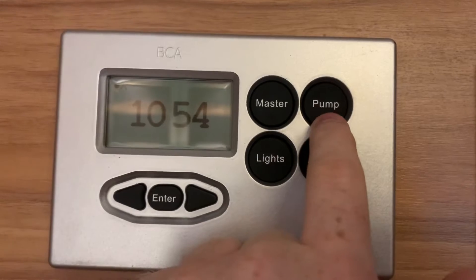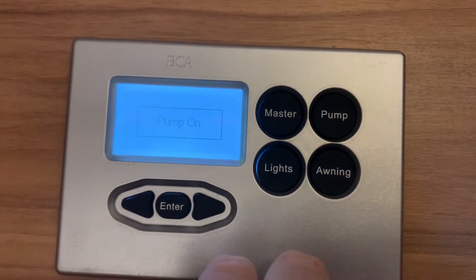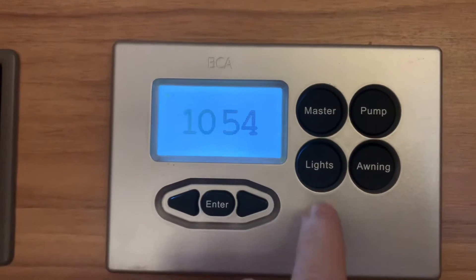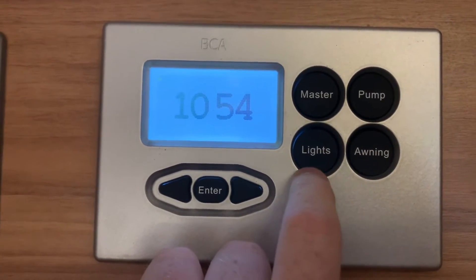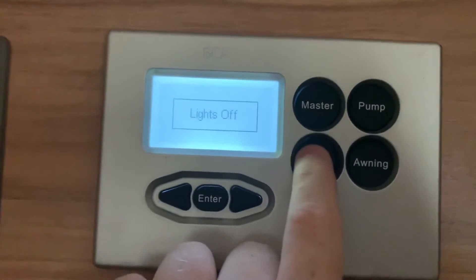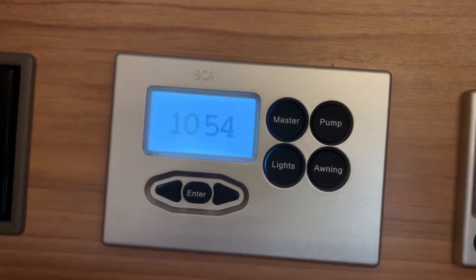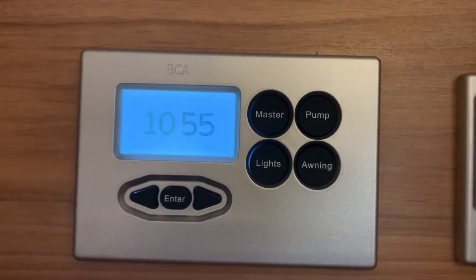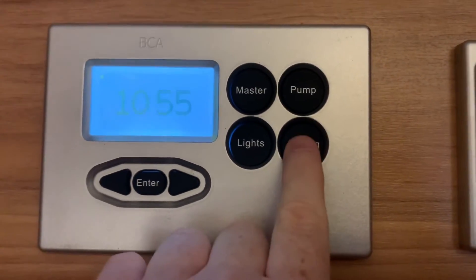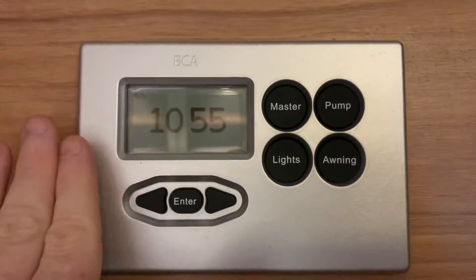Turning your pump power supply on and off is done with the pump button — that just turns your water pump on and off. Without that enabled, your water pump won't have power and your water system will likely not work correctly. The lights button turns the entire vehicle's lighting circuit on or off, though some lights may be independent of this master switch. The awning button controls the outside awning light. Those are the very key functions.